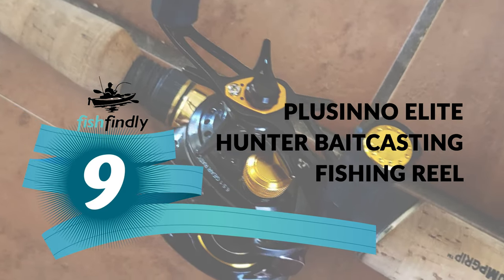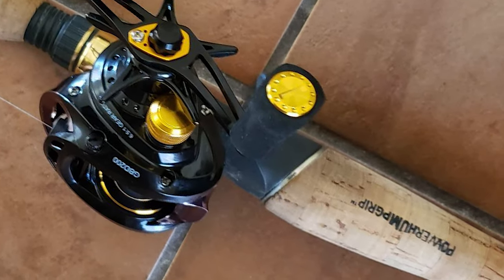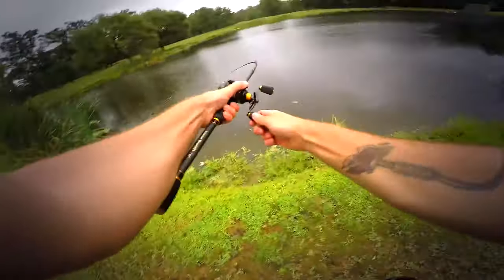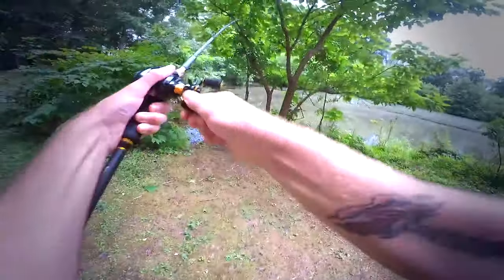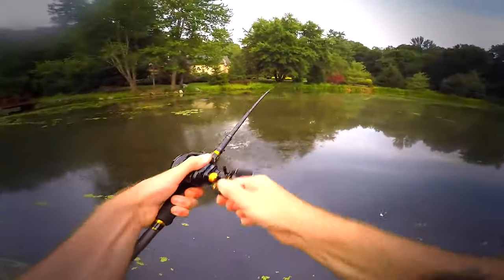Placino Elite Hunter Bait Casting Fishing Reel. If you are looking for a special gift for your loved ones who like exploring, camping, hunting, hiking, fishing, or backpacking, then this Placino Elite Hunter Bait Casting Fishing Reel is a perfect choice. It features heavy-duty brass main and pinion gears that deliver long life, higher speeds, and low noise.